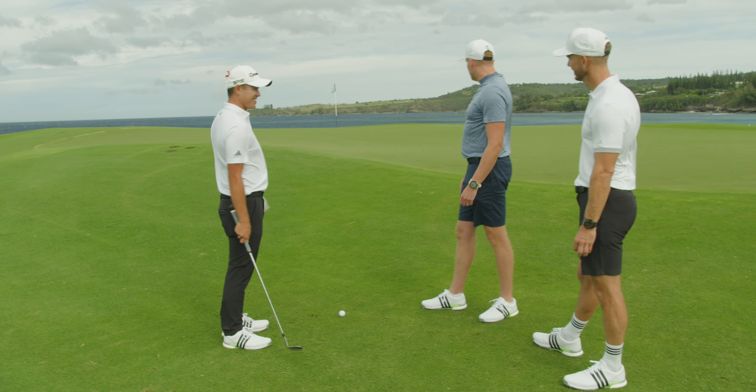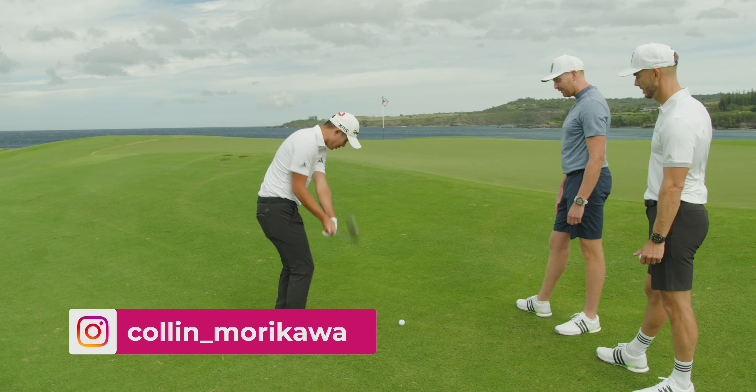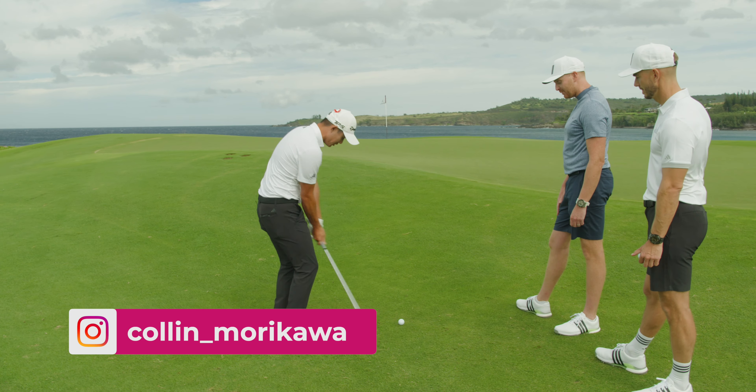All right, Colin, so we've got a shot here, fairway lie, plenty of green to work with, but it's a bit downwind. It's very downwind. Let's play one first of all. Let's see you play this shot first of all.